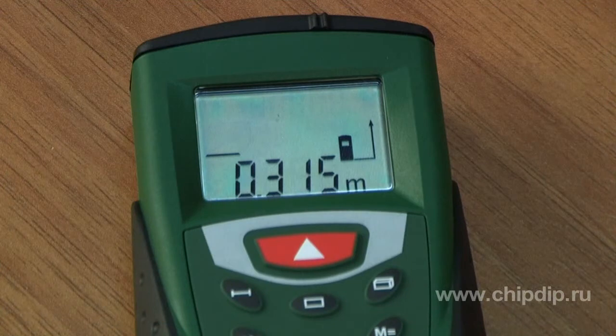Besides, you can store information on previous measurements in the device memory and make simple calculations with its help. The results are displayed on a large LCD display.